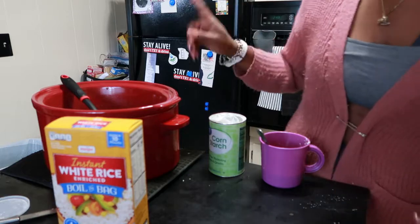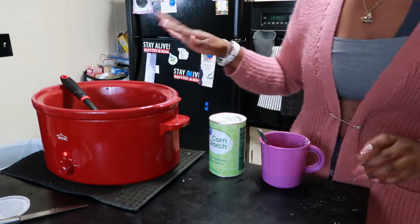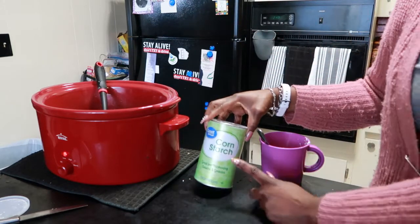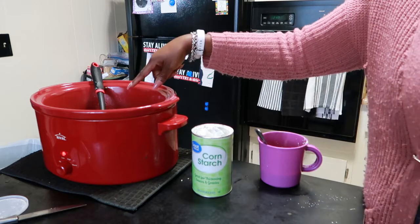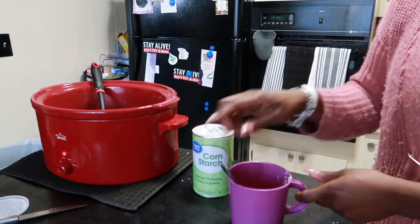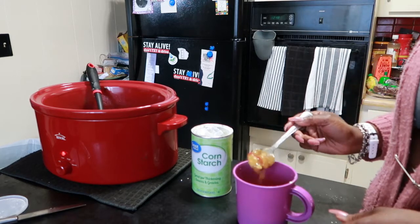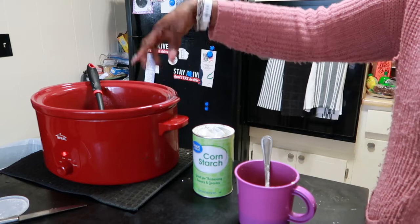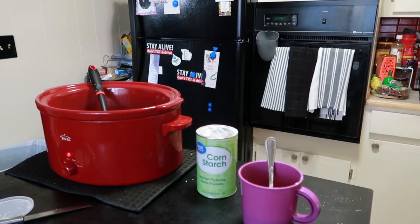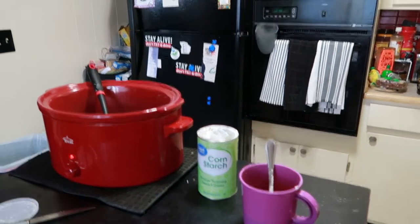Now I'm about to cook the rice for the pepper steak, but first let me show you what the crock pot looks like - it looks and smells really good. At this point, get a tablespoon of cornstarch and take about a cup or cup and a half of the broth out, put it in a cup with the cornstarch, and stir it up until it gets really thick. You'll get a thick slurry and then put it back in the crock pot to thicken it up, because right now it's more of a broth situation.